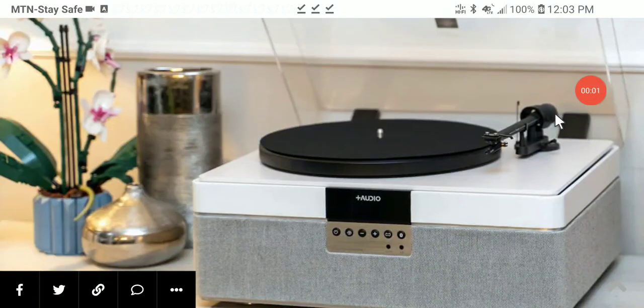Plus Audio has released a new Plus Record turntable music player. It's a premium turntable system with connectivity options. The Plus Record player is a special edition that comes in a white color.